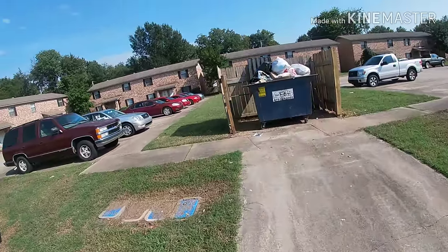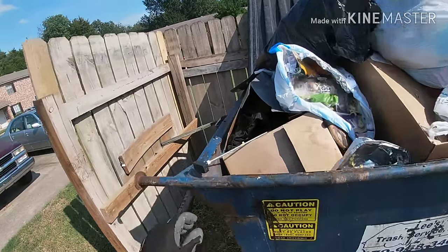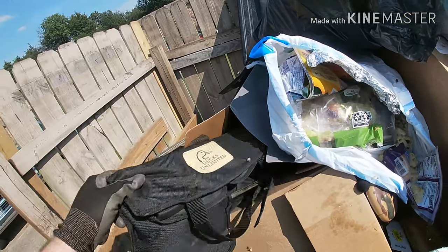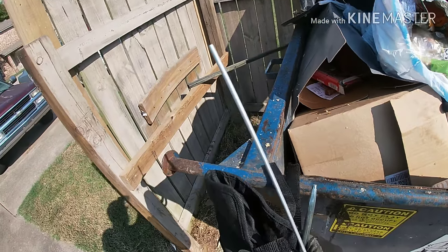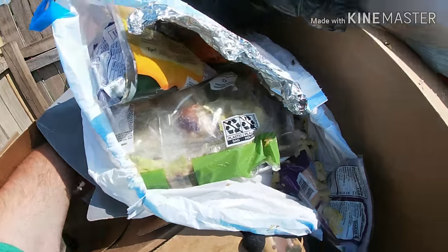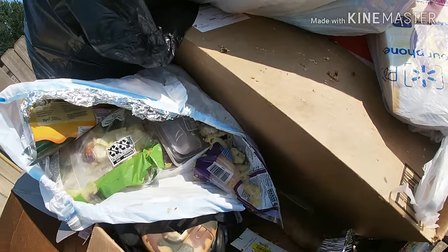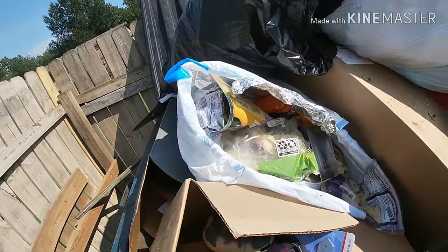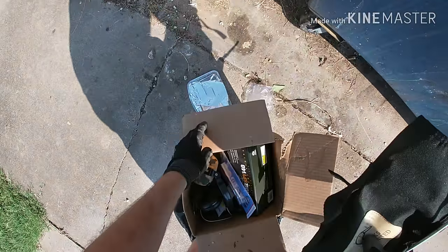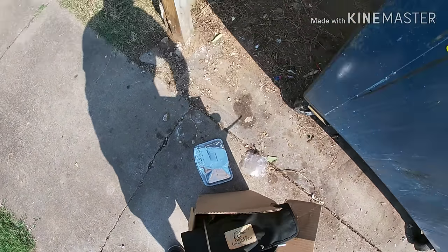Let's hear the bird. I thought I seen something. Huh, that's not what I thought. It's like a... There's actually some good stuff in here. Let's take this whole box and go through it.